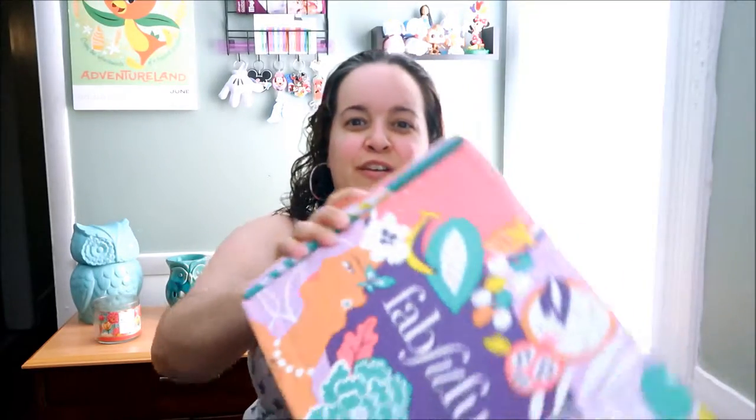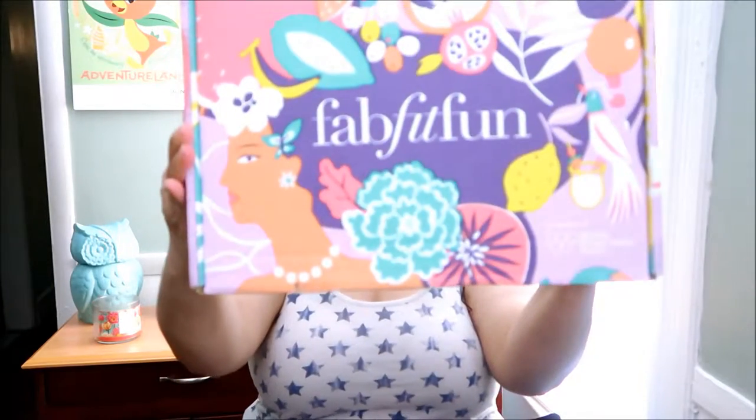Hi guys and welcome back to my channel. In today's video I am going to be unboxing the summer Fat and Fun big box. I got it a few weeks ago but I was sick so I couldn't record. I just got out of the shower and I'm letting my hair air dry. My neighbors are outside mowing the lawn, so if you hear any noises, it's that. Let's get to it.